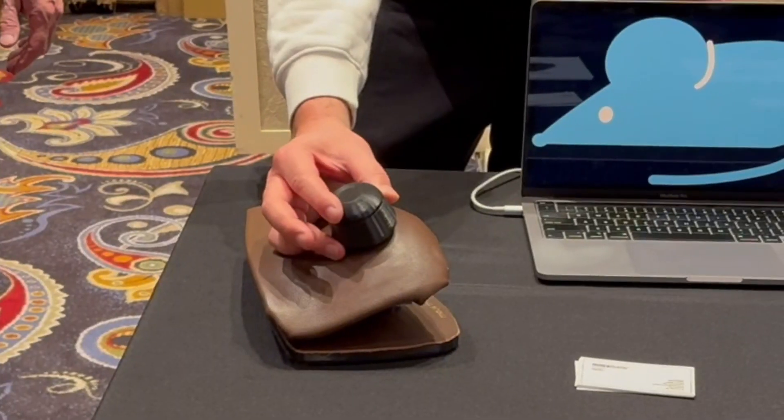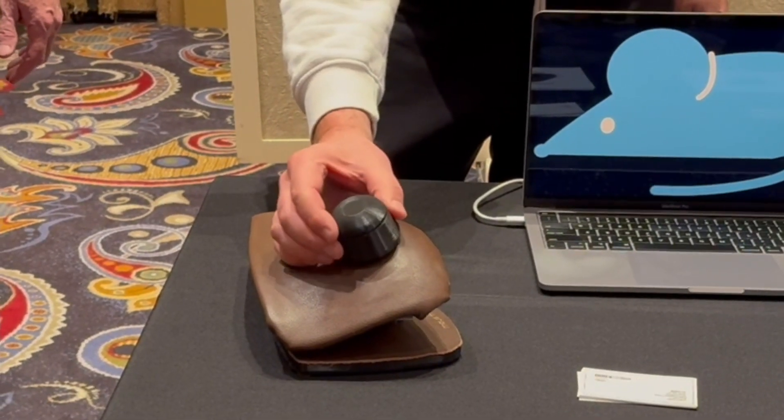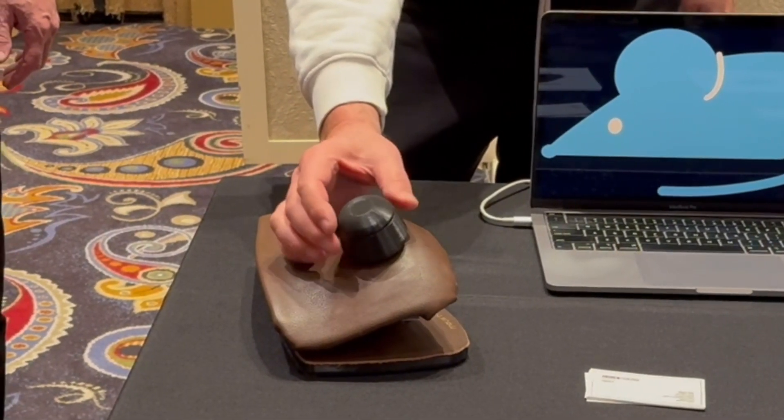How about the click? The click is on either side of the knob. You can simply squeeze with one hand and do the left click, or squeeze with the right thumb and do the right click. So it's kind of flexible where and how you do it, but that's where they're placed — on either side of the knob.